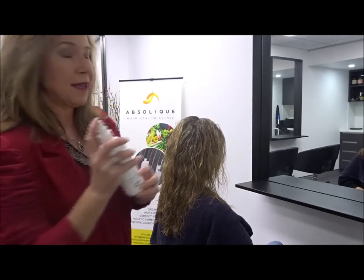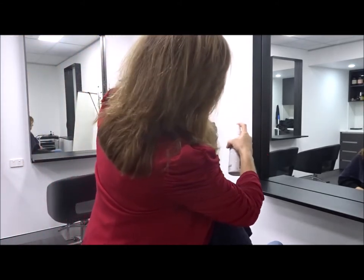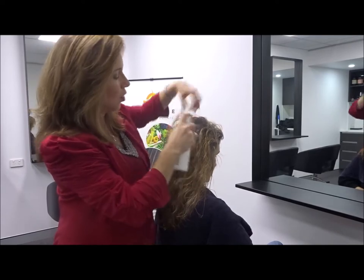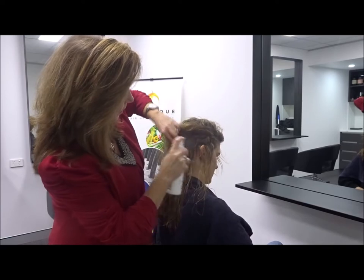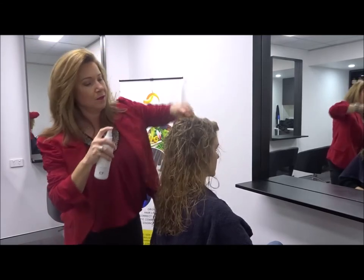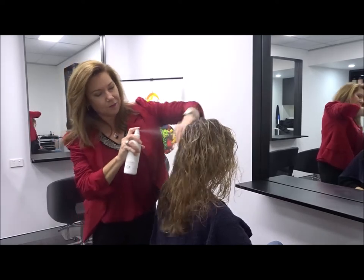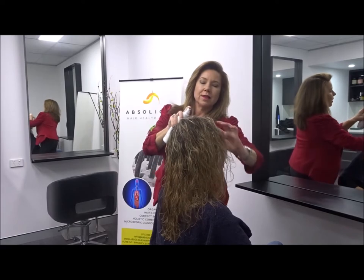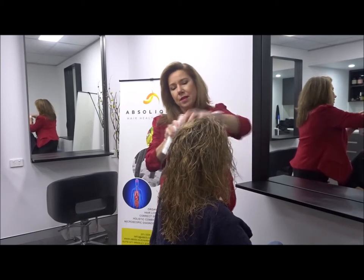We're going to use a lot of it. We work in quarters — all we do is hold the hair up. The ActiVance itself we're spraying, holding it about 10 centimetres away from the scalp. As you can see, I'm using a lot of product. The scalp is towel dry and you can definitely feel where you're spraying the ActiVance, so just hold the hair up and keep spraying, always targeting towards the scalp. It's really easy to apply on short or long hair.